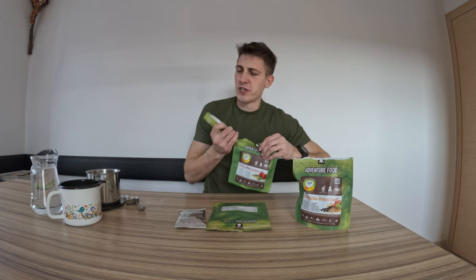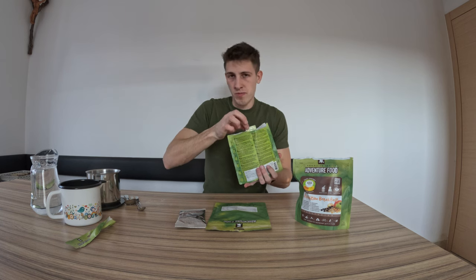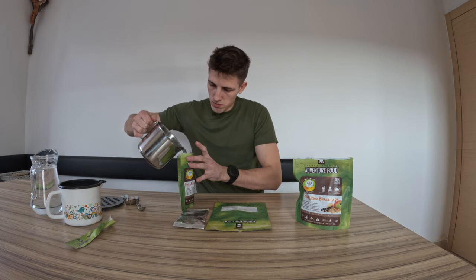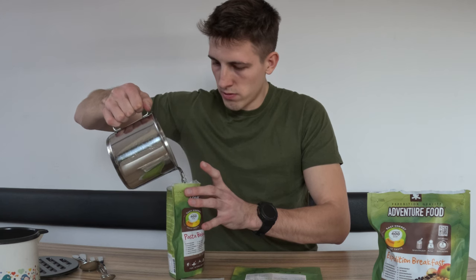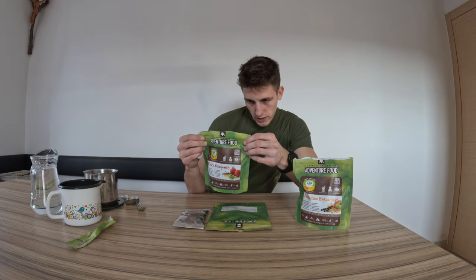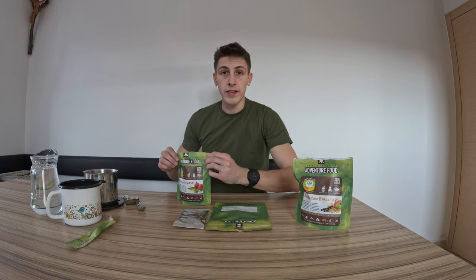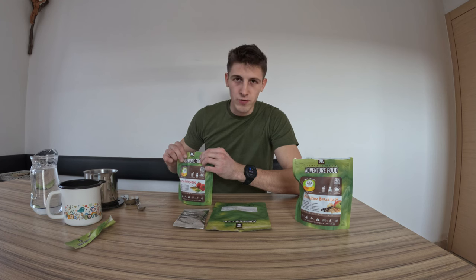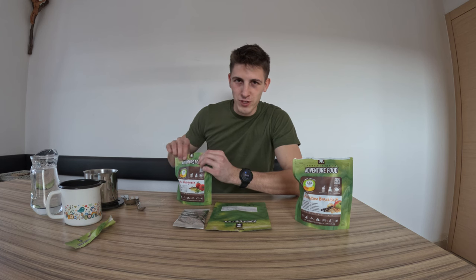You also need to open it up first, then remove the oxygen absorber, and you also need to pour some boiling water. For this meal we have to wait around 8 minutes as well, so I'll set a timer. After 8 minutes we are ready to go with our first meal. If I'm honest I'm quite scared because I know how this food tastes.